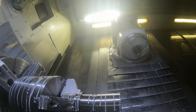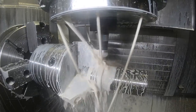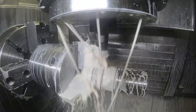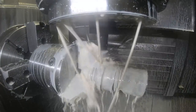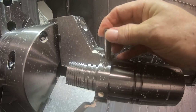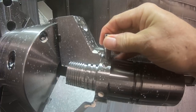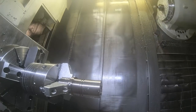One of the bores has to have a close tolerance, so this is the finishing cut. I'm checking it with the gauge pin to make sure it's in tolerance.